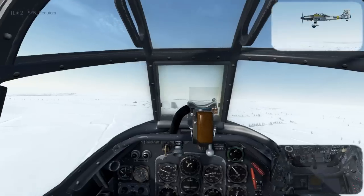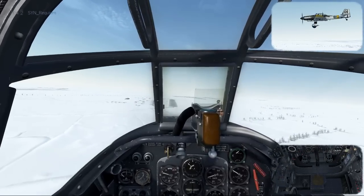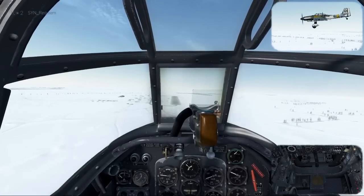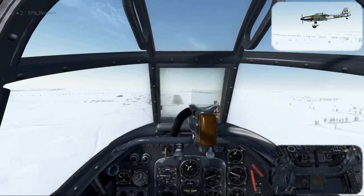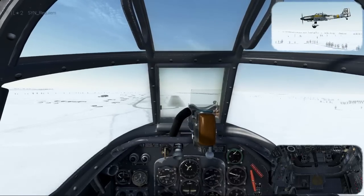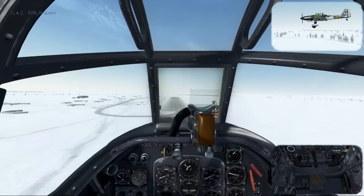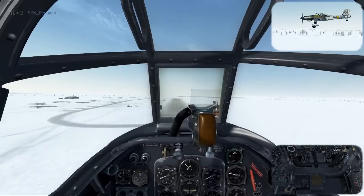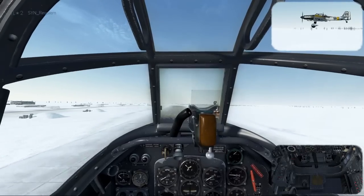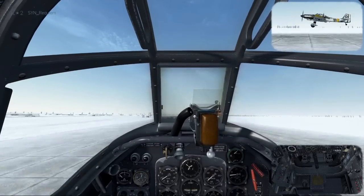Wings level, deploy the flaps, cut the throttle. You'll be coming in on approach at about 190 to 200 km/h. As you probably noticed, I've leaned left so I can see the runway better, because otherwise it can be obstructed by the gun sight. Normally you adjust your final approach with pitch and throttle, but at idle throttle all you've got available is pitch, so adjust pitch to maintain a steady approach speed. As we come over the runway threshold, start flattening out, bring the speed down further, and flare — touching down at around 150 km/h.